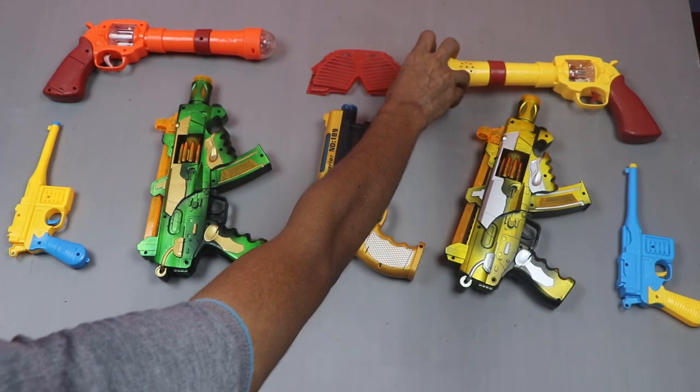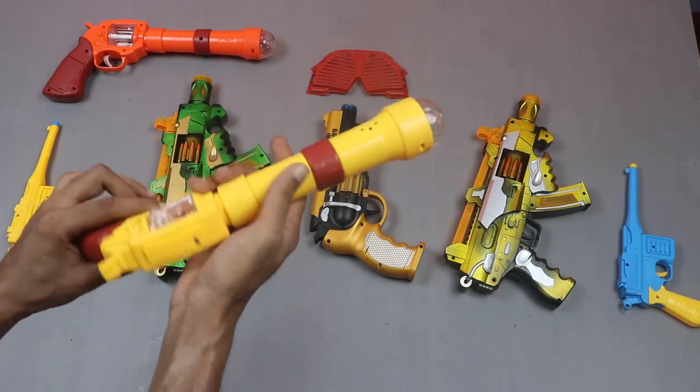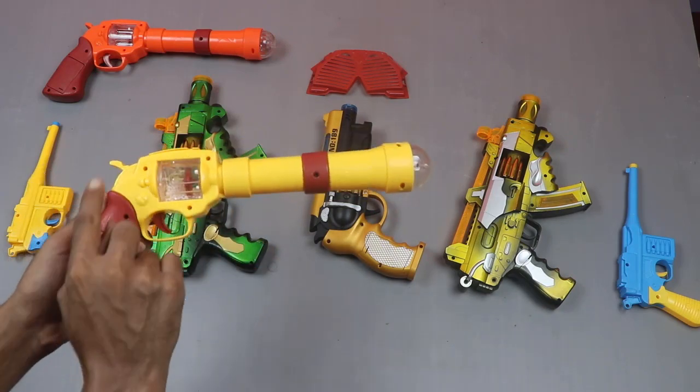And at last, this gun is very beautiful. Musical gun. Its two combination color: red and yellow.